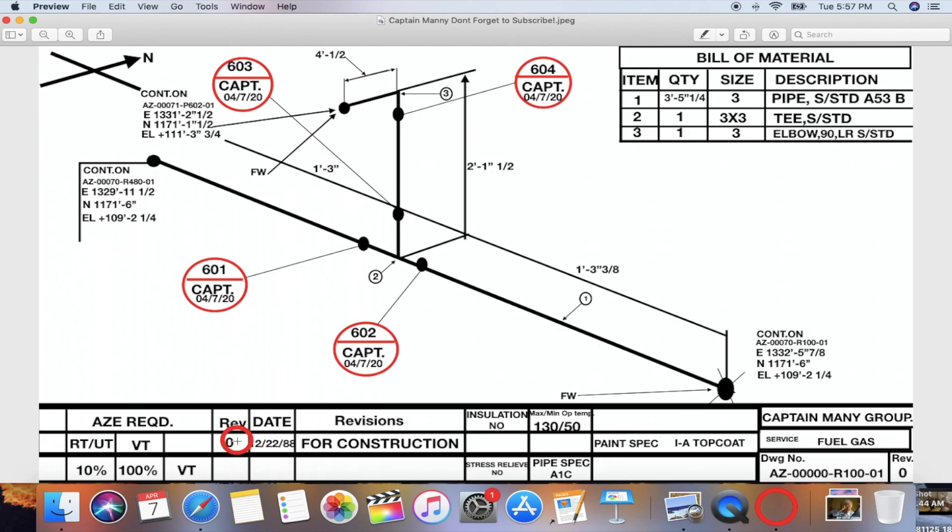Revision zero again over here. This square right here — BT — I believe it stands for visual inspection, so 100%. Every time we finish a spool, they'll ask us to call the QC inspector. He will come and look at the welds, and if the welds pass the visual inspection he'll put his initials, write 'BT', and put the date on every single weld. If you know it stands for something else, leave a comment below, but I'm pretty sure that's what it stands for.